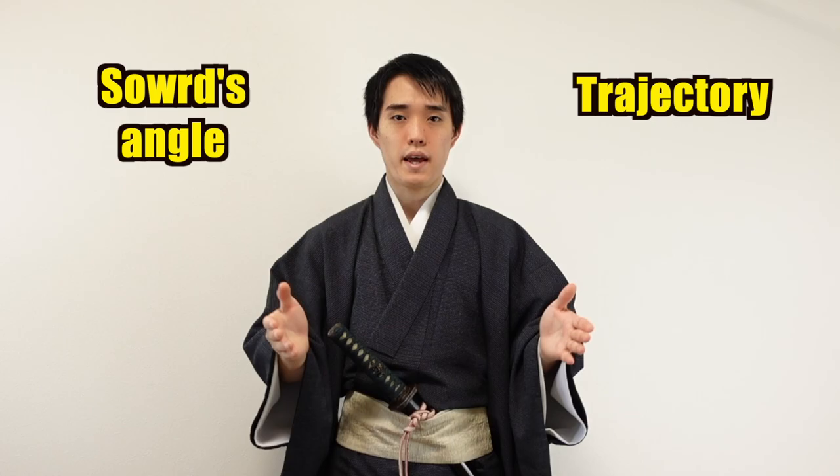No matter how much force you use, you will not be able to cut through it. Moreover, it will make your katana bend. Please be careful. But why does the trajectory and the angle of your sword deviate?